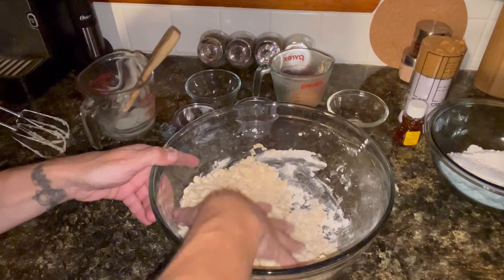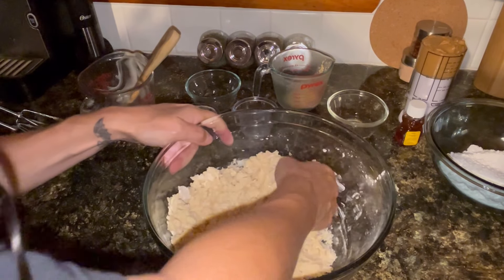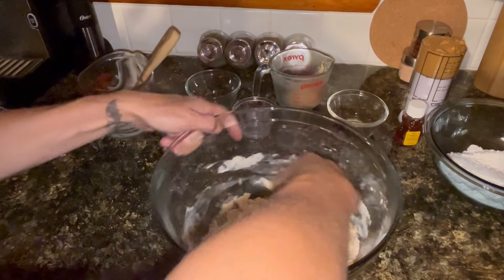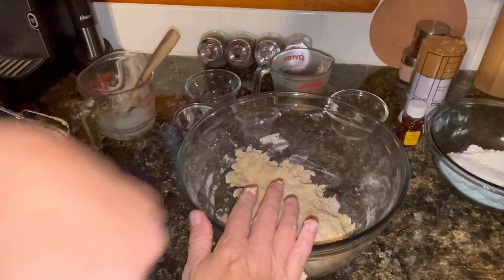It's a little bit crumbly but that's okay. I am actually going to use my hand and knead this together a little bit, then set that aside so I can work on the filling.